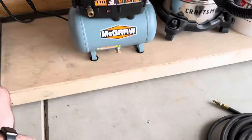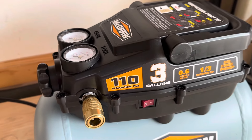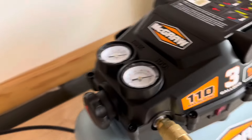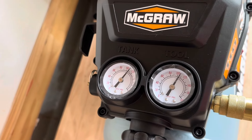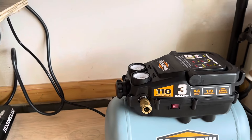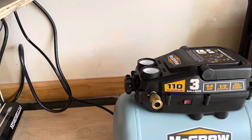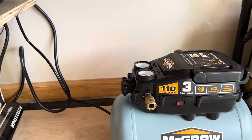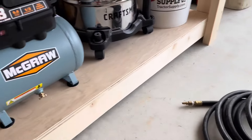It does take quite a while to fill up, but it's a pretty small motor. We're at right at 110 PSI. About four minutes — it's a $50 air compressor with a small motor, so that's not terrible. Let me drag a line out and we'll see how it does filling up tires.